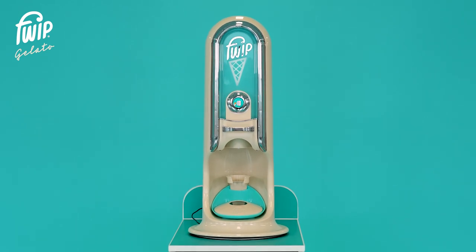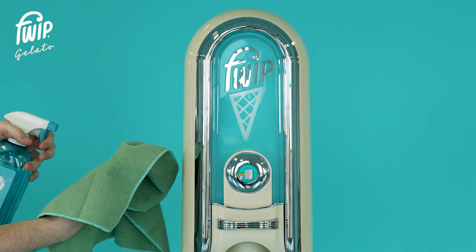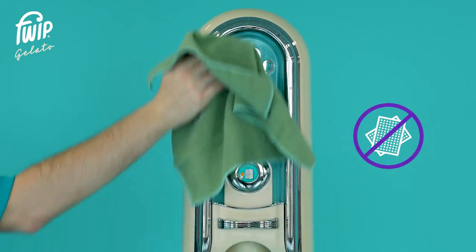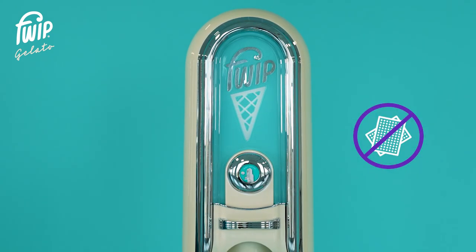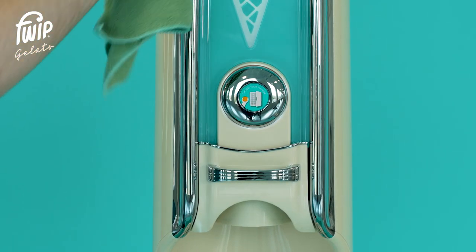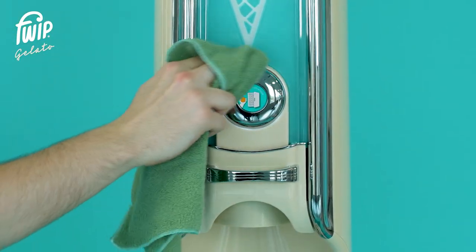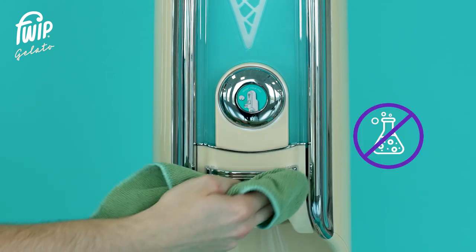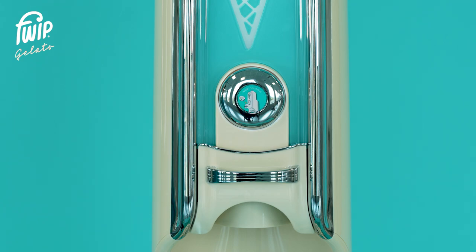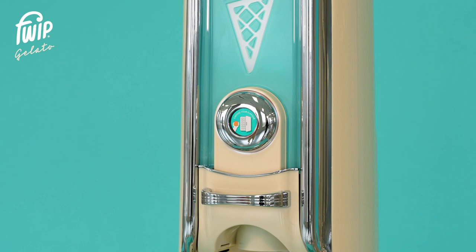Keep your Portobello sparkling like new with a quick daily wipe down. Using soapy water and a soft cloth, gently wipe the dome and all exterior parts. Avoid using any abrasive materials as these will damage the surface of the machine. Thoroughly dry using a clean cloth and gently polish the chrome finishes, front panel, and button parts. Avoid using harsh chemicals on the chrome finish and the Portobello exterior. Remember, a simple 5-minute daily clean can keep your Portobello functioning correctly and looking great.